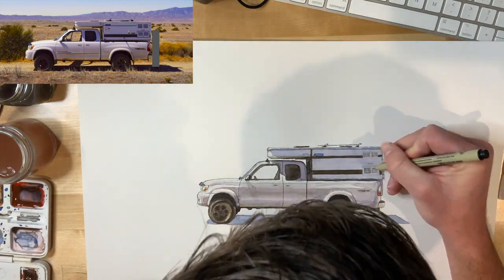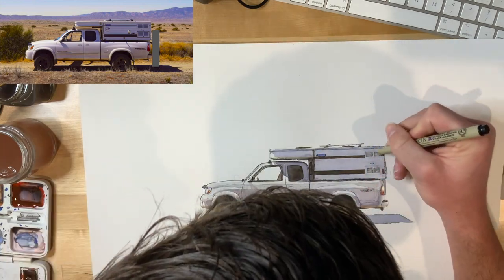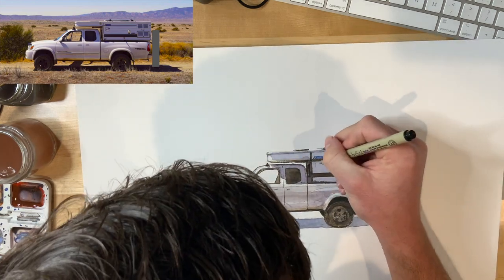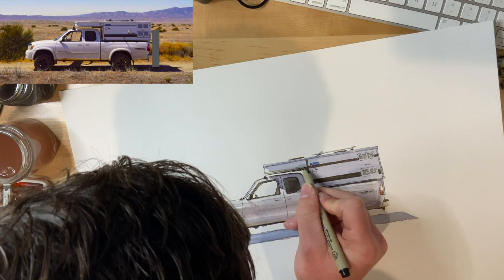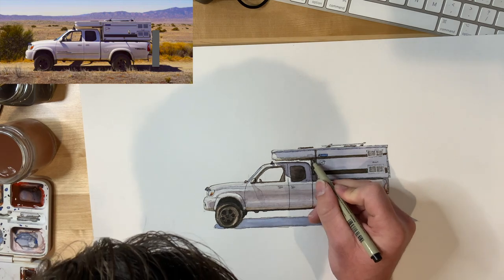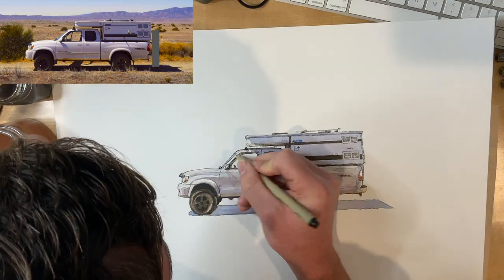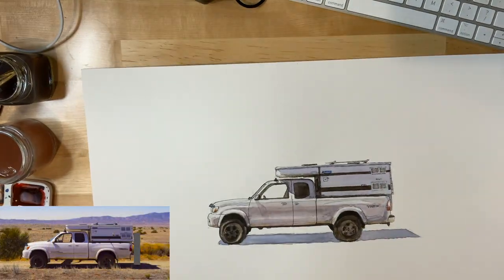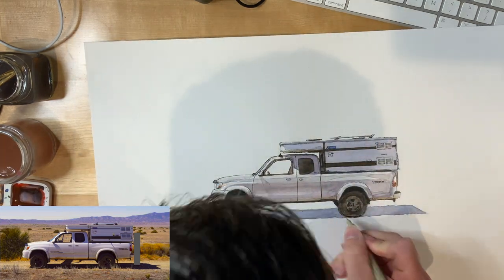Now I'm coming in and adding in the detail of those small little vent louvers. This ink layer is your opportunity to really enhance the image with detail and sell the realism of the image. The watercolor layer is about defining the form and visually sculpting it, but the pen layer is really about creating detail and visual interest, and so I think it's just as important as the watercolor layer.